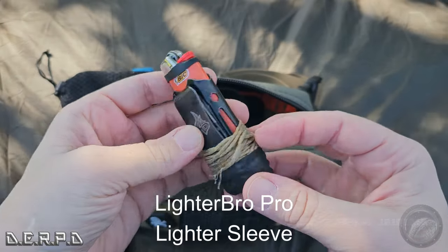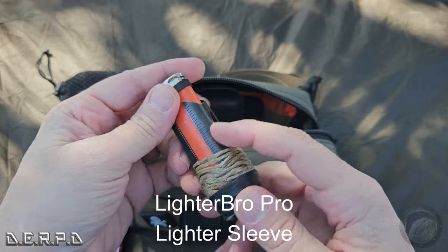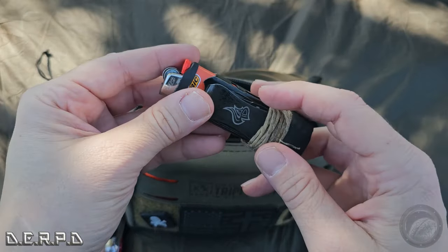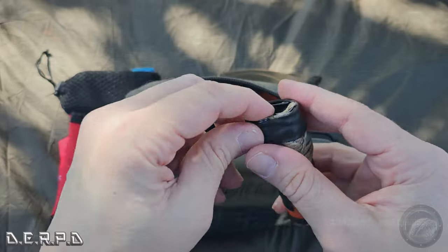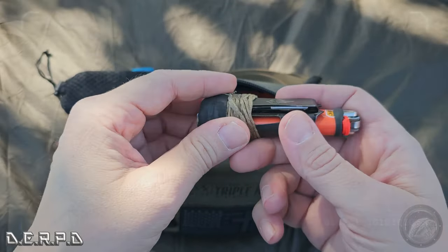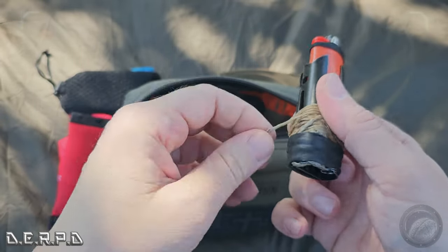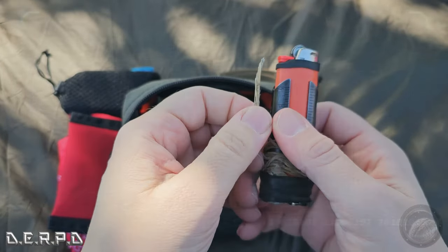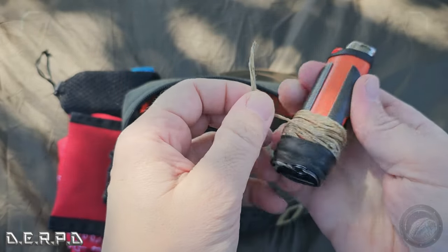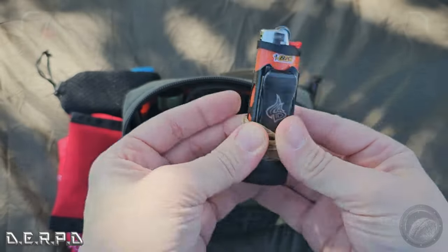Here's the lighter bro case again — it's got multi-tool functionality with scissors, a knife, and a bottle opener at the bottom. I got some ranger band holding down the waxed jute — essentially a beeswax jute — so I've got an extended wick here, which is nice when you want to keep the flame going longer.